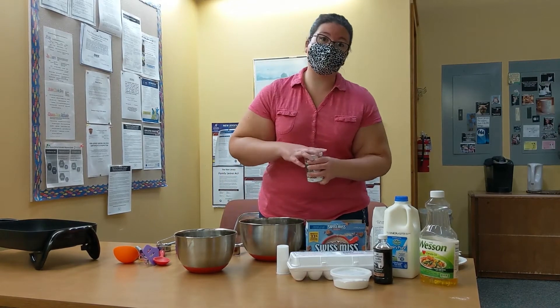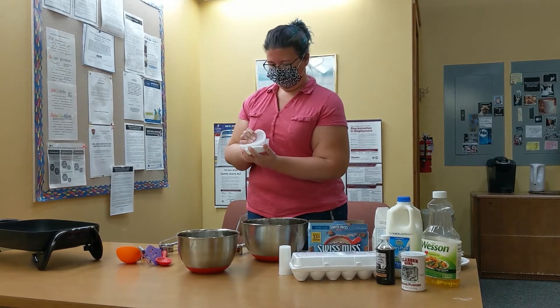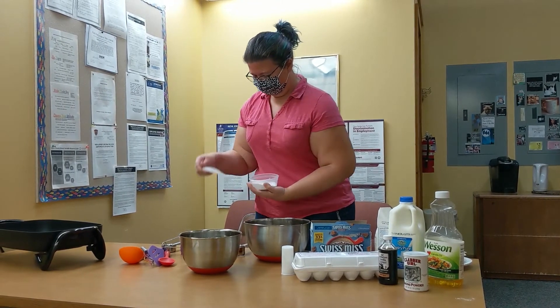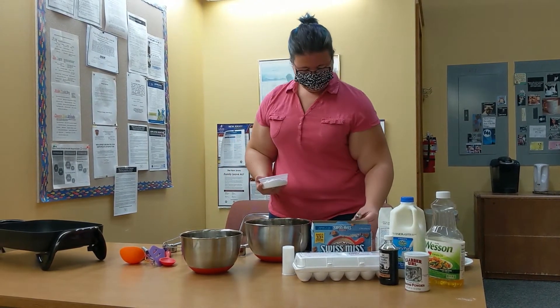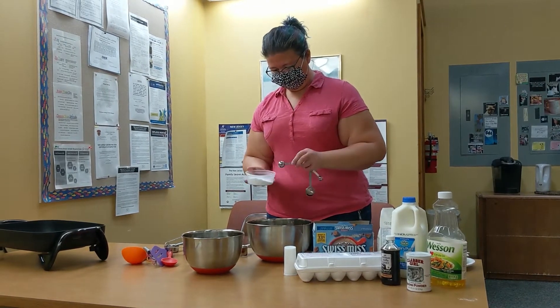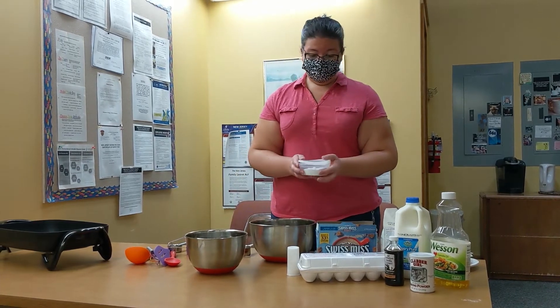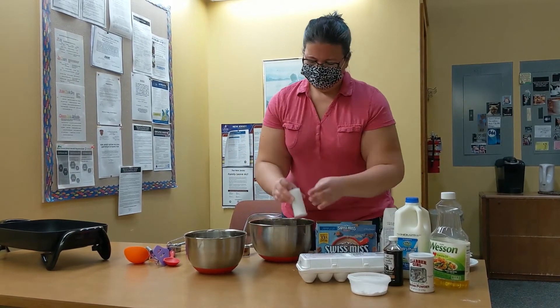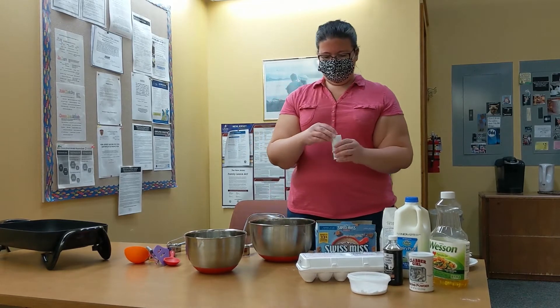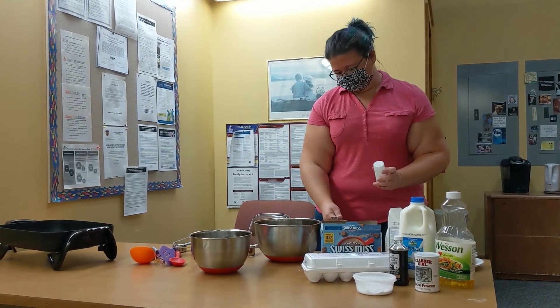A half teaspoon of baking soda. A half teaspoon of salt — and I know you might be thinking, why would you put salt in something that's supposed to taste sweet, but trust me, it's a key ingredient.